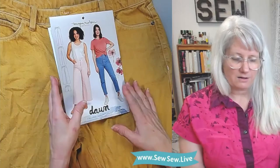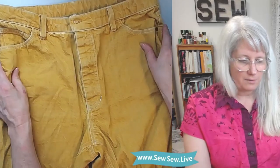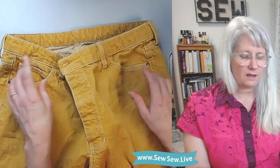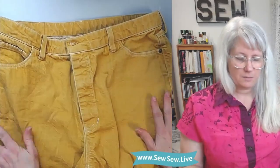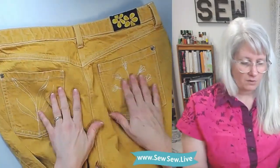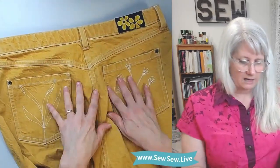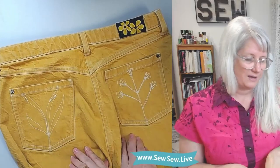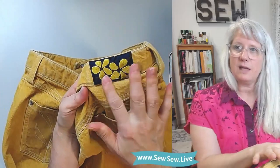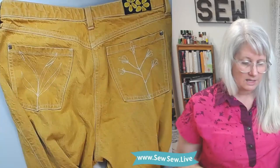Here are my Dawn Jeans. They are a rigid denim fabric and I did a white topstitch — it wasn't as heavy as my usual topstitch thread but it did the trick. I really liked how subtle it is. I also embroidered the pockets. And then I just put a little piece of ribbon instead of a leather patch on the back — it's Liberty of London ribbon I've had kicking around. These turned out really great.